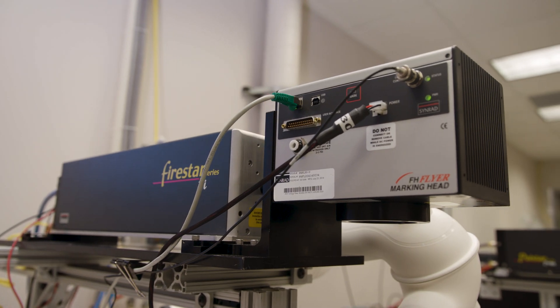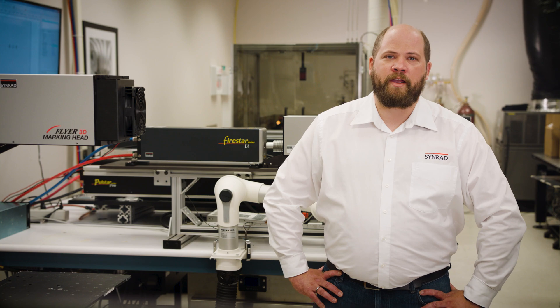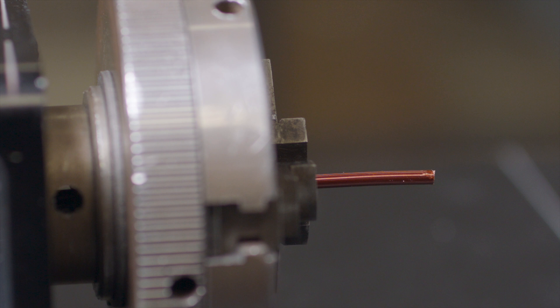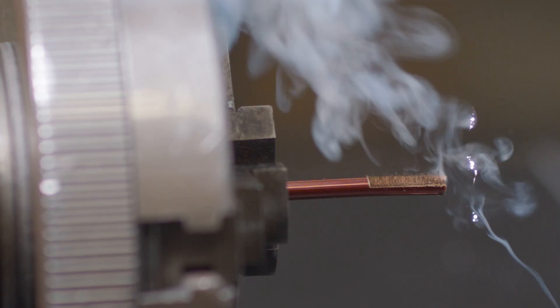For best results and high throughput speeds we are using a big focal spot and a dual pass technique that helps to clean off the material in a more effective manner. During the first pass the NML is partly removed and a very rough residual is left on the copper wire.